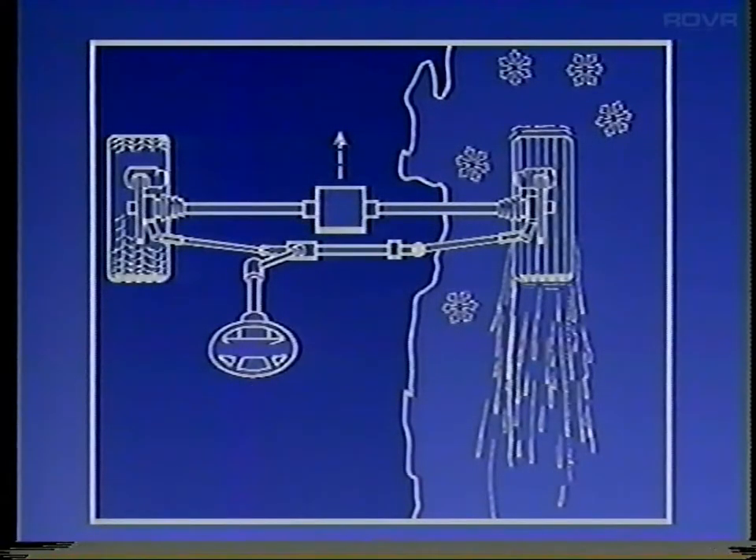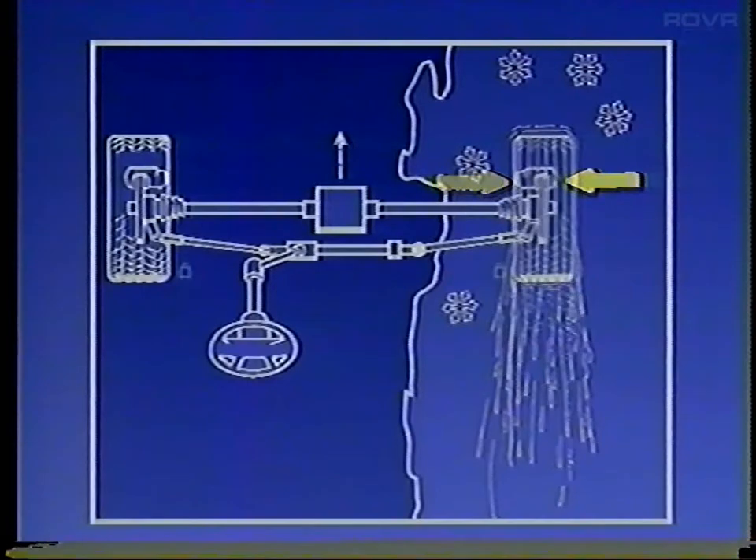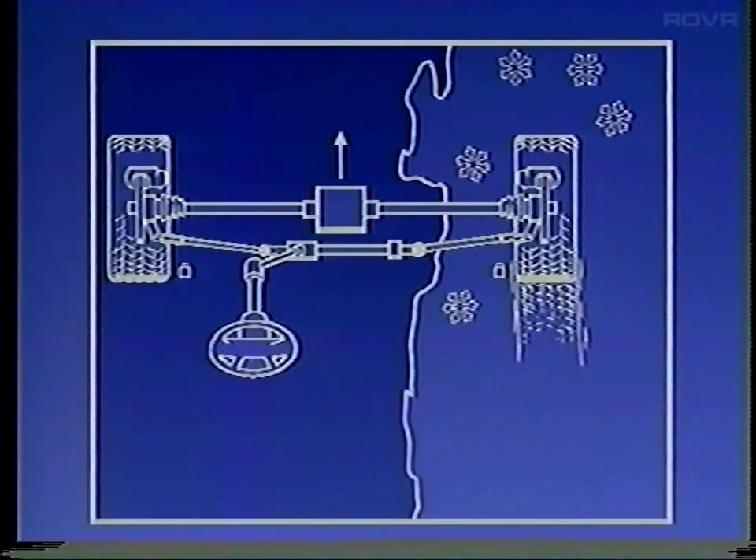The system will apply brake pressure to a front wheel if that wheel begins to spin during low-speed acceleration. By applying the brake to reduce wheel spin on a wheel with poor traction, engine power will be supplied to the wheel that has traction, allowing the car to move forward. The system is fully operational only up to about 25 miles per hour.